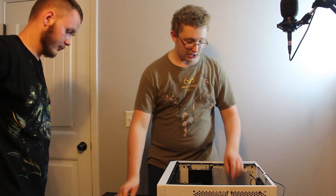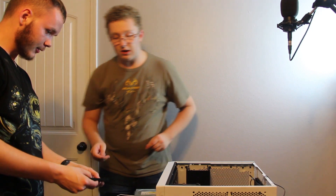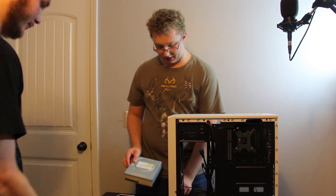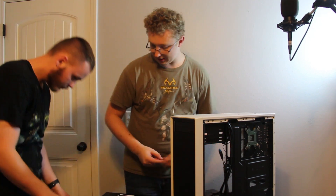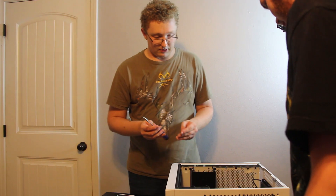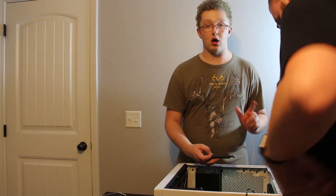Next we're going to install the optical drive. Brady just took out the plates we need. Oh, it's got a dust filter on the front cover — that's good design. We're going to slide it right in like that. Just need these two screws to secure it. Brady has completely installed the front header connectors to the motherboard, so we are good to go with that.